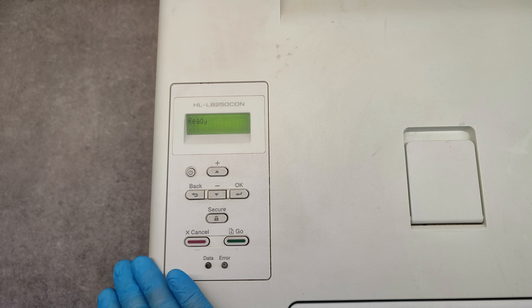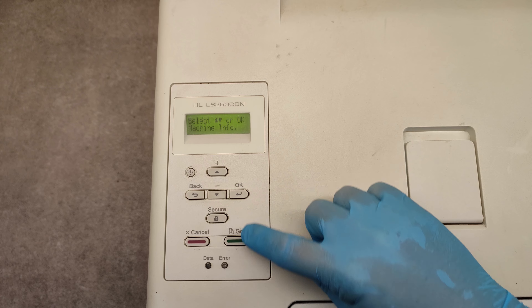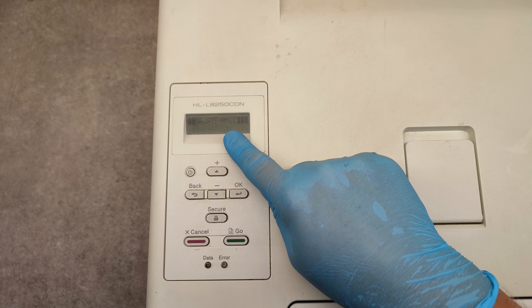To get into maintenance mode and reset the counters, press OK, Go, and four times the up arrow, and we are in the maintenance mode.